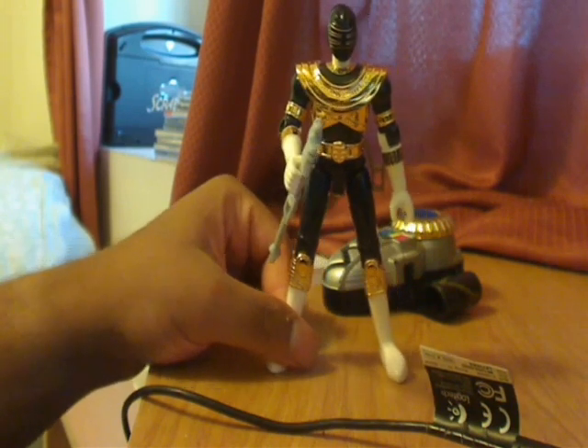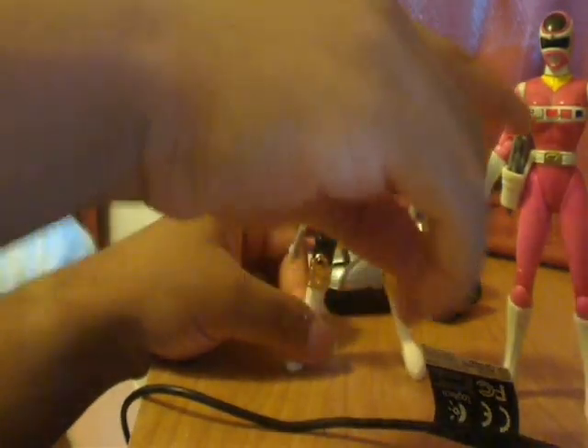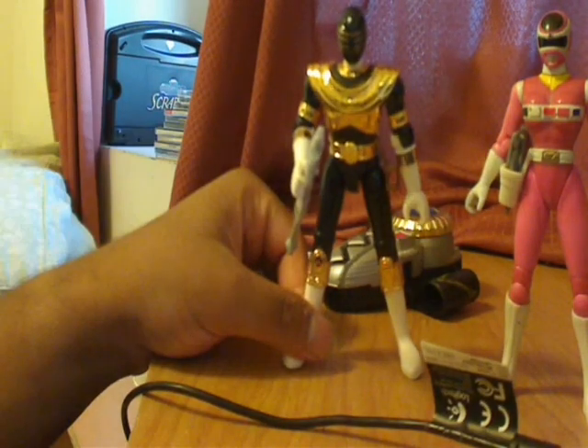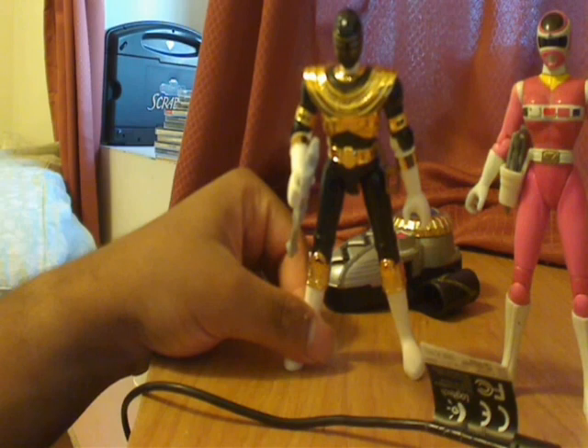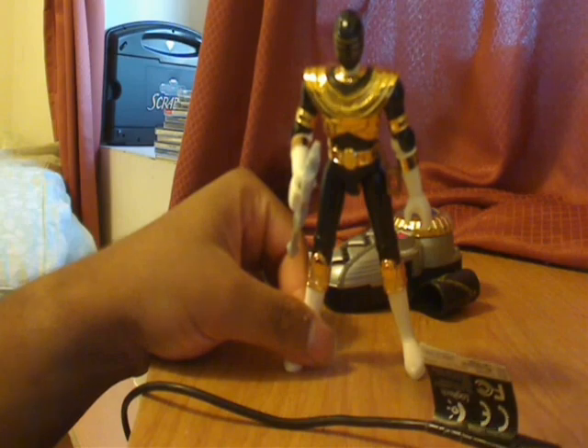Let's take the Pink Ranger for example — that was the closest figure I had there. As you can see, she has pronounced breasts and slight muscle tone. Obviously the Space Pink Ranger did not look like that. So that was the only plus side of having a 4-inch figure.